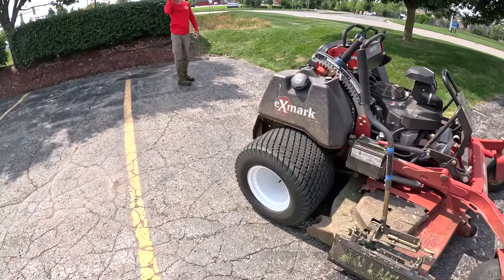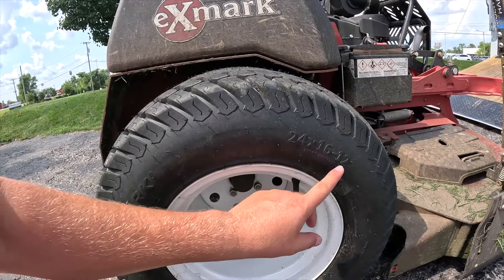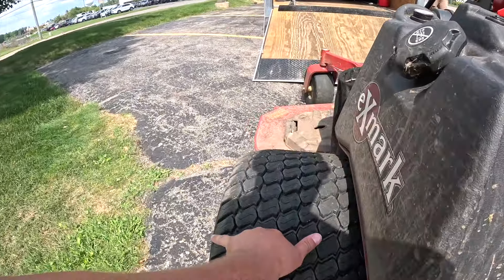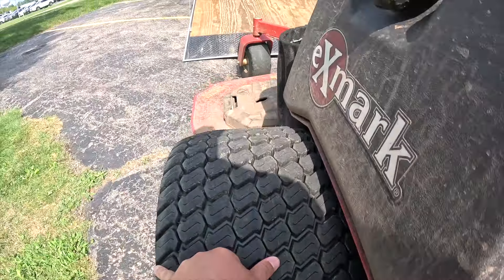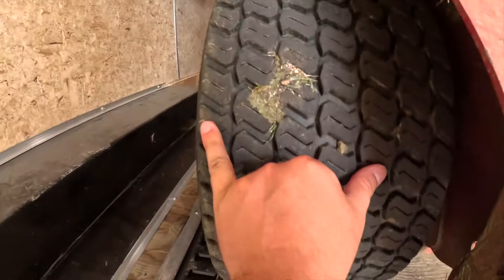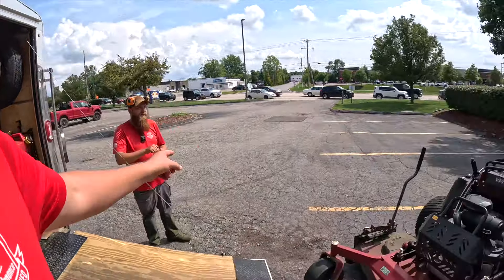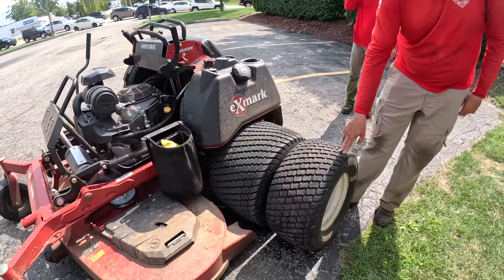Quick YouTube exclusive: we just got these bolted on a couple of hours ago. These are the X-Mark exclusive 24x16x12 — just giant tires. I wish I had another set of tires to show you guys some context. There's about six to eight inches of difference right there — we've still got three or four more inches on this tire versus a whole other set of tires.